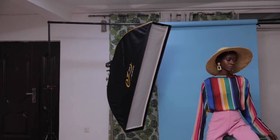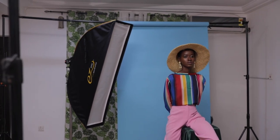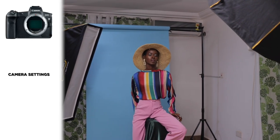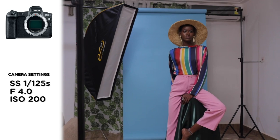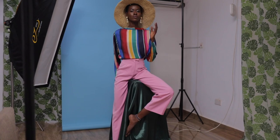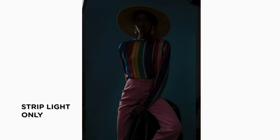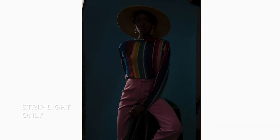Now I'm going to figure out the settings I need for the rim light. Currently my settings are 1/125, f4, and ISO 200. I'll take my first test shot. With the main light off, all we see is the strip box, and because of the hat it's cutting off the light that's supposed to edge her head out — but at least we see a spill over her jaw and neck.